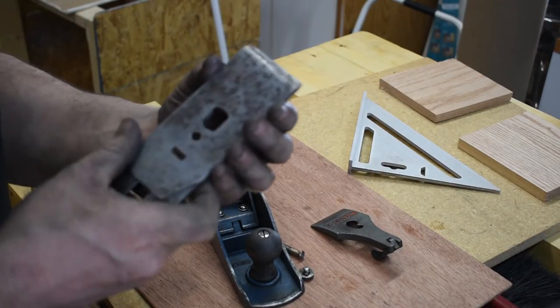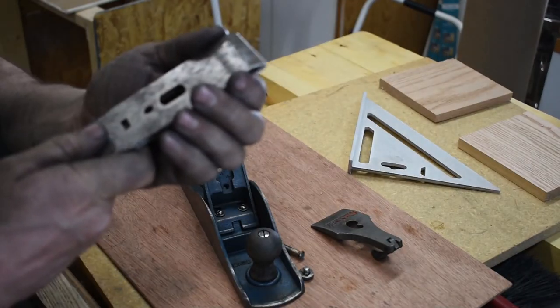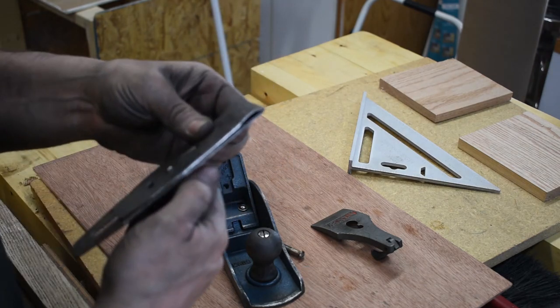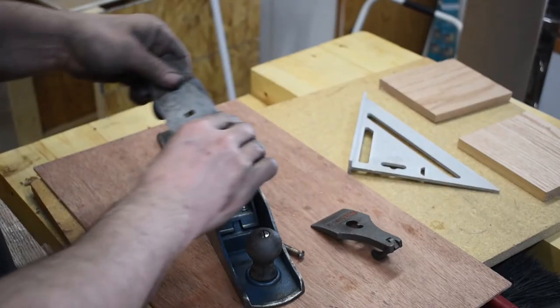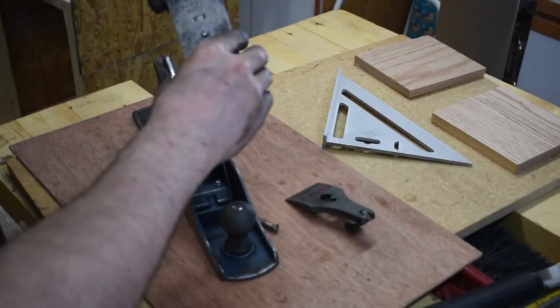The chip breaker goes on the back of the iron, right up to about a sixteenth of an inch from the edge — not going onto the edge. Put the wide screw in here and tighten it, give it an extra turn with the screwdriver.